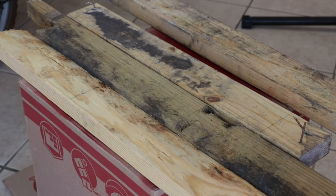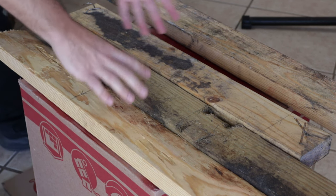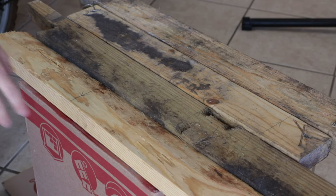One of the real nice things about making these stands is you can use just the worst wood you can find. I found this at the construction site next door — some scrap they had — and it's going to be just fine for this purpose. That was how I made the other one as well.